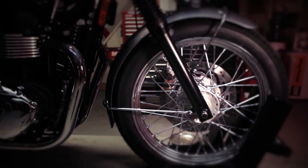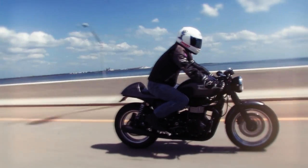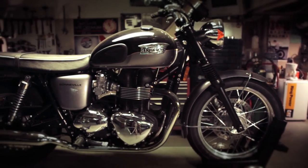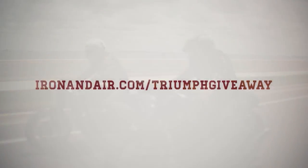Triumph was nice enough to give us a stock Bonneville. Jason and I took the thing apart and made it into a one-of-a-kind Diamond City Cycles Cafe Racer, and you can win that bike. So sit back, relax for a minute or two, watch this video that Jason and I put together as we take this brand new Bonneville, strip it apart, and put all the Dime City luxury on it. Then when you're done, head over to ironandair.com/triumph-giveaway to register for the bike.